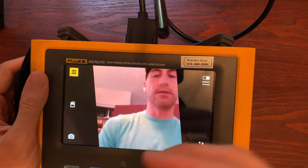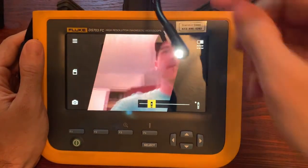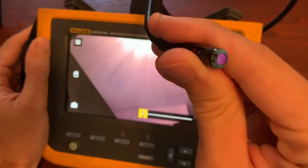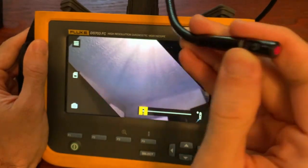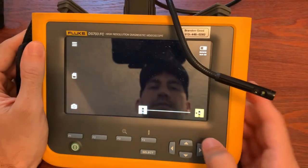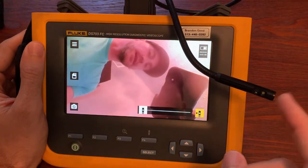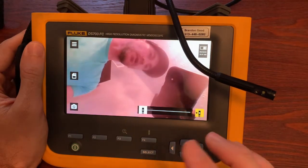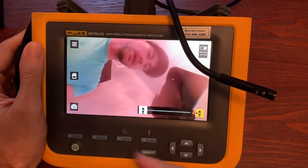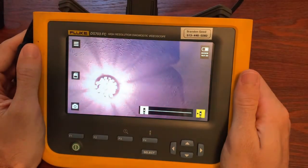One question people have is: does it have a camera at the end? It does — you can see the light on the end of the camera. It also has a side-facing camera. Why would you ever want the side-facing camera? If you're going down a piece of conduit or pipe, you use the end camera to look forward, and then if you want to look sideways you can do that without having to turn the camera or use a fancier boroscope that can articulate the camera at the end.